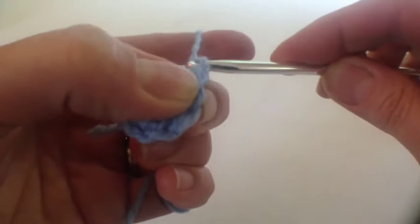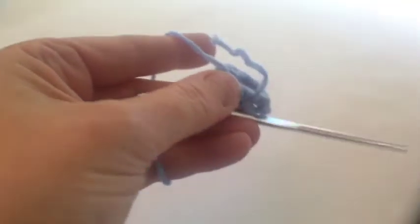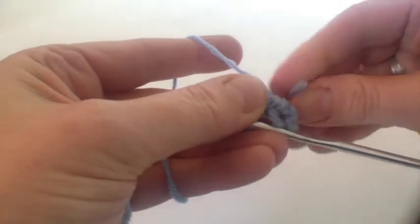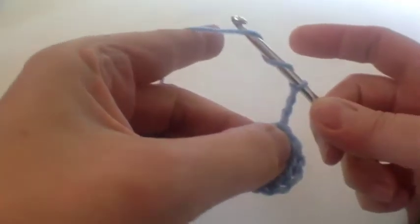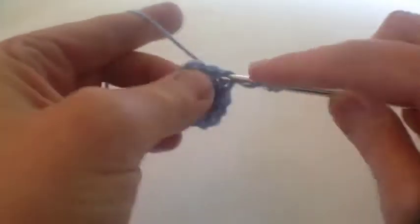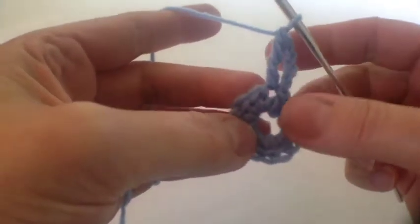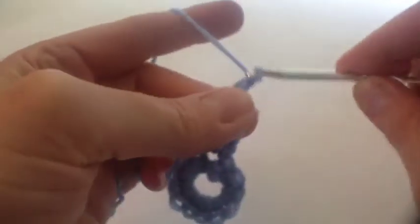Now we're going to do some double treble clusters - we did these in another square quite recently. Just snip that off the end because it's getting in the way. We start off by making a three chain and one double treble - that's with the two yarn overs there. And then we're going to do two chains in between each one.